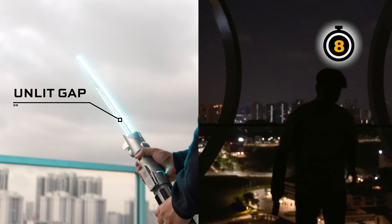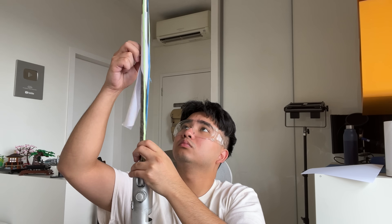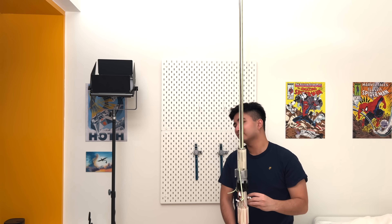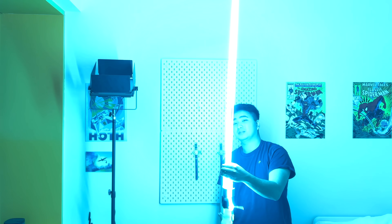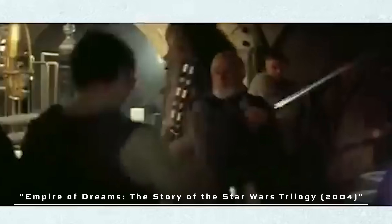But how did I solve these issues? First up, that nasty unlit gap. After a bunch of failed ideas, I landed on something that actually worked: adding an additional LED strip to cover the unlit gap so that it looks good from every angle. But I didn't stop there. I want the best lightsaber blade effect possible, so I decided to spin the blade really quickly to give that visual effect of an energetic, powerful blade of light. Fun fact: spinning the blade is actually how they created the original lightsaber effects in camera.